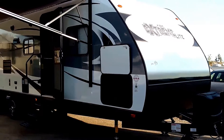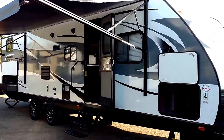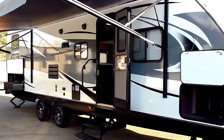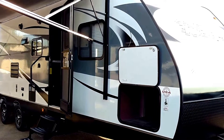Okay folks, today I'm going to show you a video for a 2017 and a half Vibe Xtreme Lite 287 QBS. This is the latest and the greatest of Forest River Vibe. These are the new graphics, new skin, new colors.